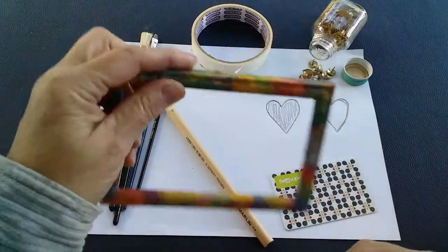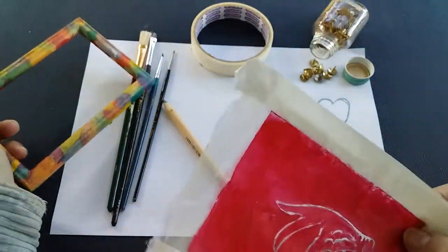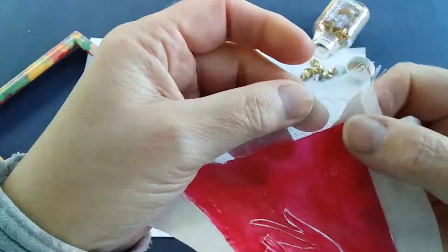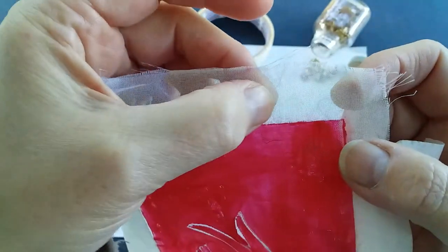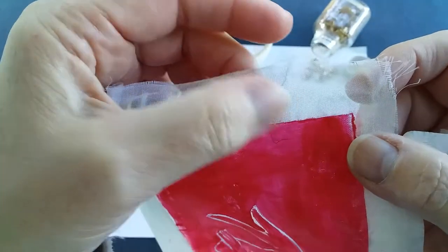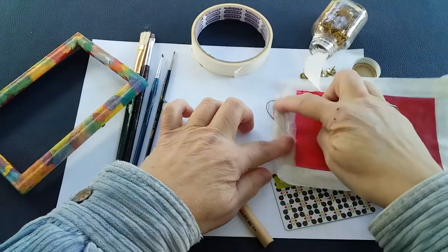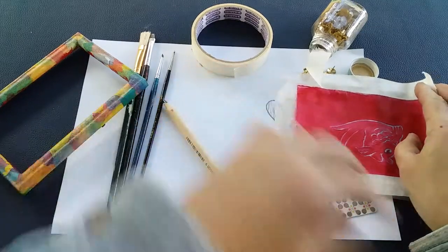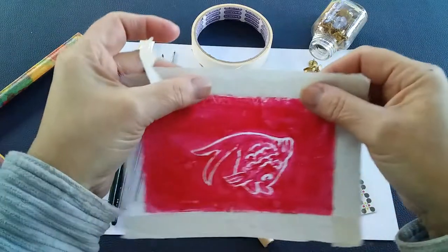You're going to need an old picture frame of some sort, and then you're going to need a piece of mesh curtain. You can see here that this is a very fine weave — you can see through it and it has got tiny little holes, which is perfect. When you place this piece of fabric over your design you'd be able to see through it.